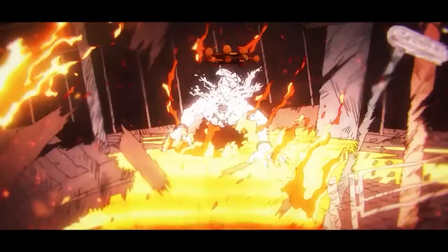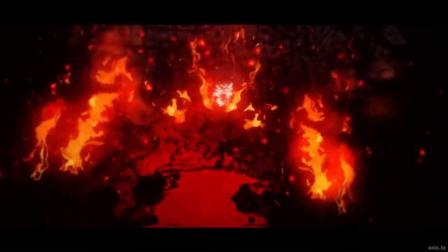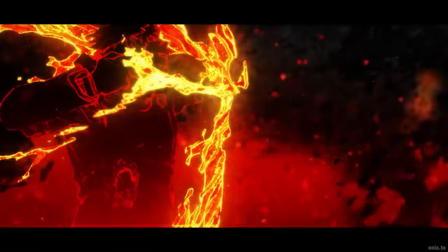Then of course there is the flame arrow scene that looks completely different from the original. In the original, it looked a lot choppier than in the final version, with a lot less detail too.